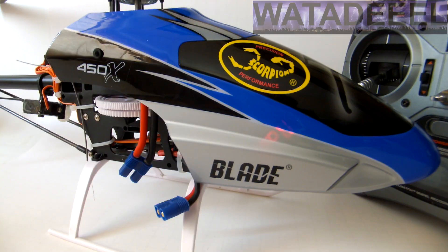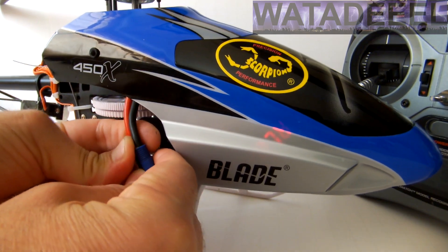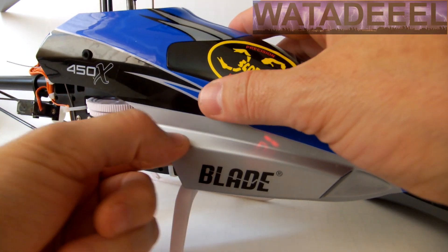I just tuck the tester away inside the canopy of my helicopter, turn my transmitter on, then plug in my flight pack and we're ready to go. Now let's go flying.